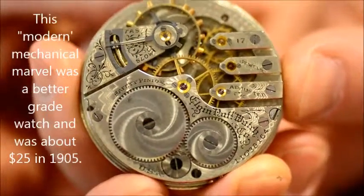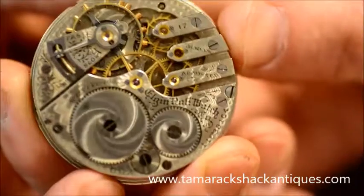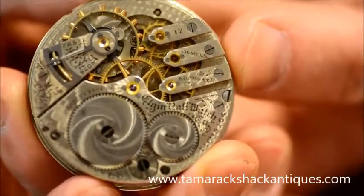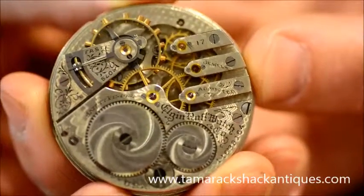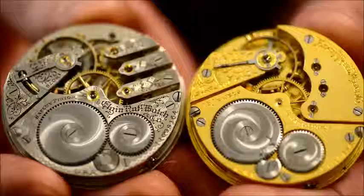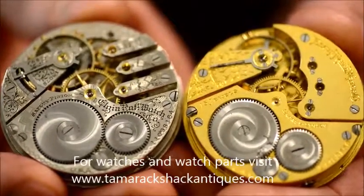These watches were modern marvels. This one was made about 1905. When people bought these, a watch like this might cost $25, plus the case.